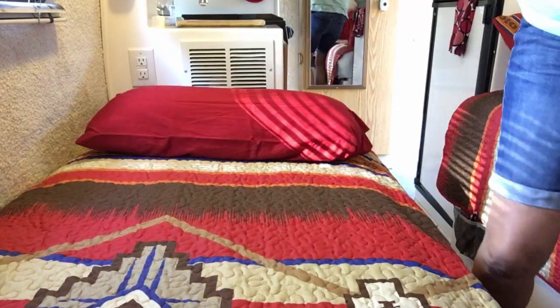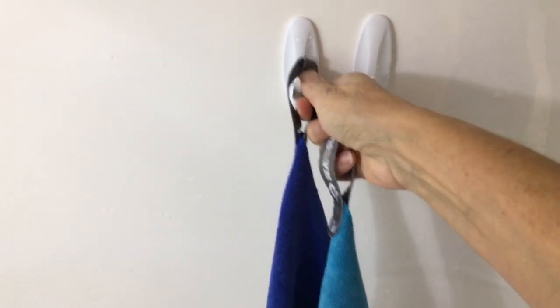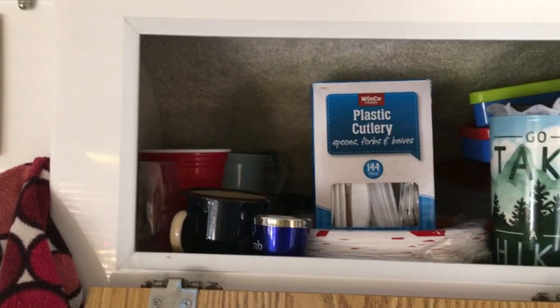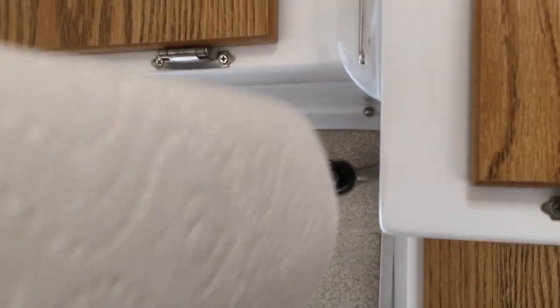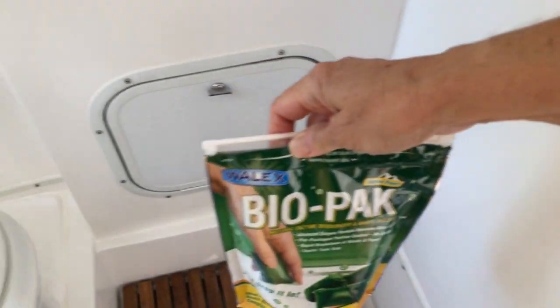After all the laundry is clean, I put it back in the trailer and make the beds. Then I restock the trailer with the items that we will need for our next trip, like paper towels, toilet paper, cleaners, tank deodorizers, and batteries.